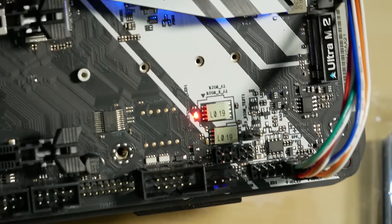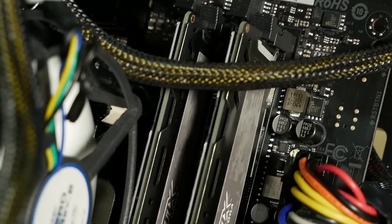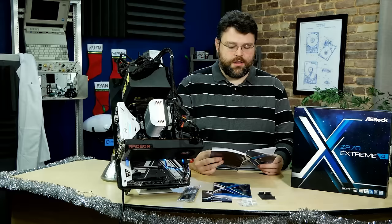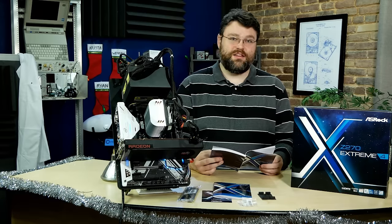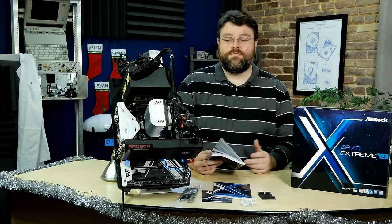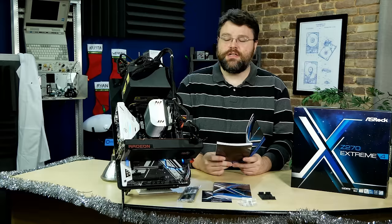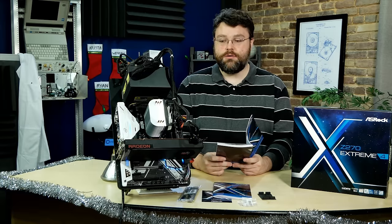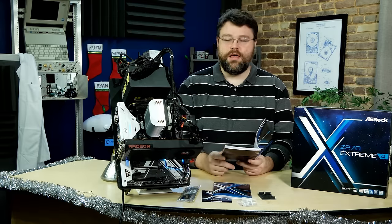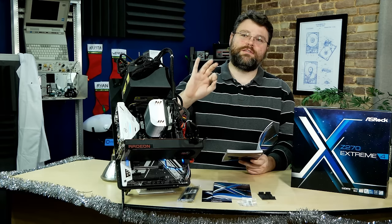There are two AMI UEFI BIOSes with multilingual GUI support — a primary and a backup, both soldered on the motherboard. The board has four DDR4 DIMM slots. Kaby Lake supports DDR4 2400 natively out of the box — that's just the base speed. This motherboard supports up to DDR4 3866 on one DIMM. I was able to get DDR4 3200 working in all four slots with my Kaby Lake i5. It also supports ECC unregistered DIMMs, but you will not get actual ECC functionality on Z270 — it'll boot with ECC memory, but it won't use it.